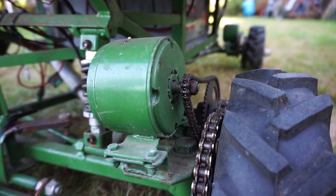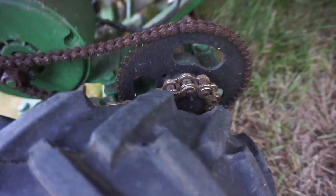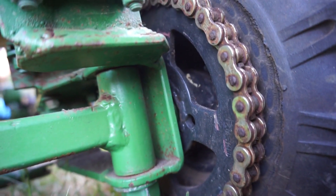I can't remember what the RPM is, but they are geared down a fair bit on that jackshaft there. And then they go on to power the wheel with that sprocket, which is welded on there.